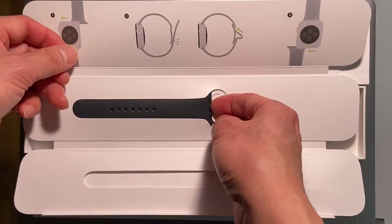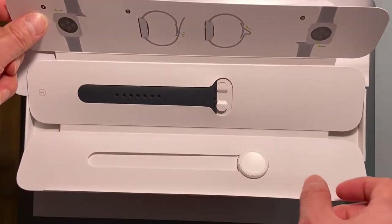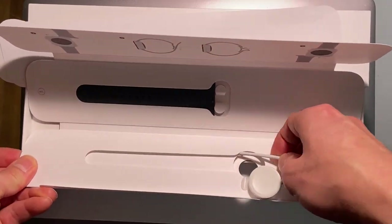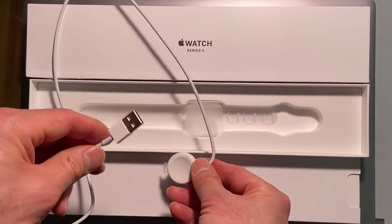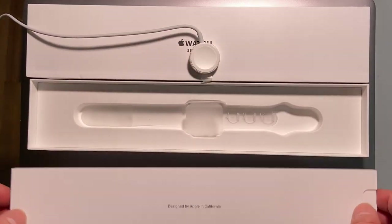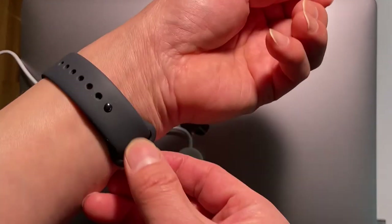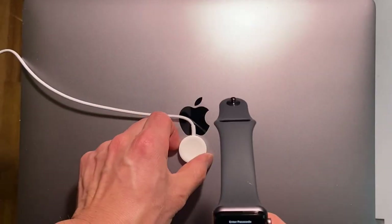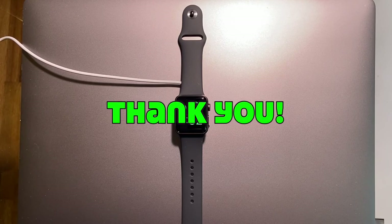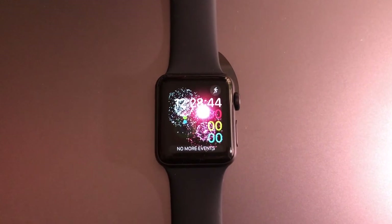Let me see what else is in the box — another band. This one fits me very well so no need to change. And this is the charger — the wireless charger. Let me charge it up. Thank you for watching. If you find this helpful, please give me a thumbs up and feel free to subscribe to my channel.